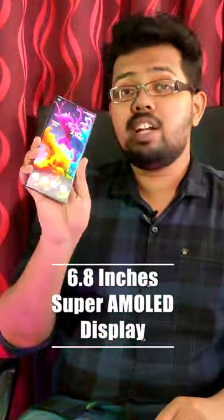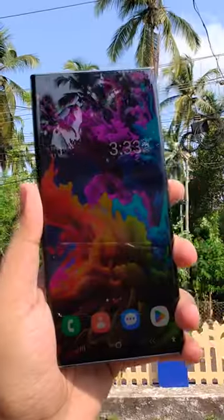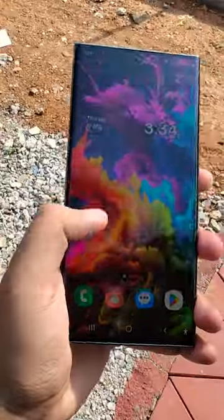The display is 6.8 inches. Even in sunlighting conditions, in any condition — indoor or outdoor — it is super bright.